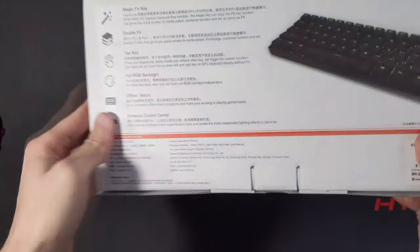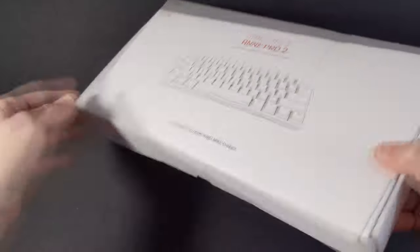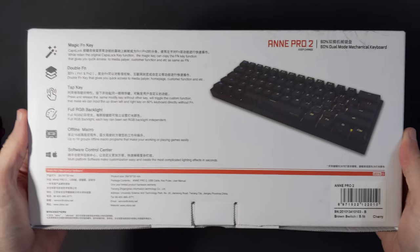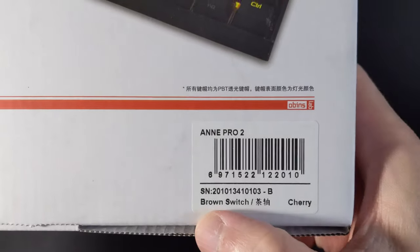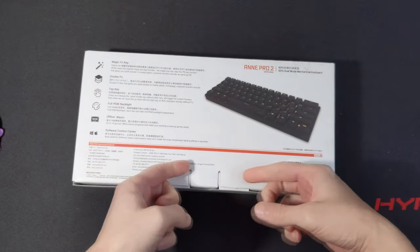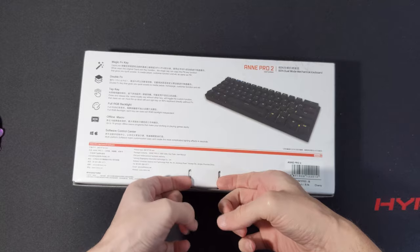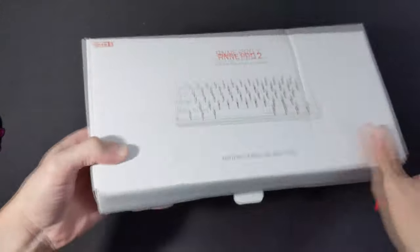All right, so this is the Ampro 2 — however, this is pretty special because this has Cherry MX switches right here. Cherry brown switches. I've been wanting to get an Ampro 2 for a while but I wanted it to have at least Cherry switches.